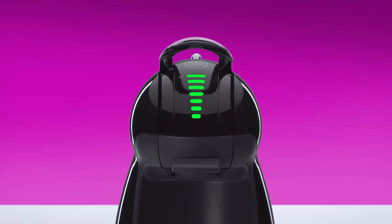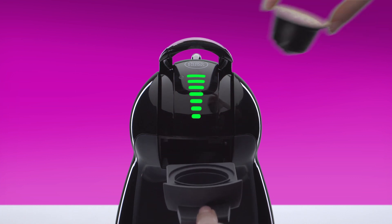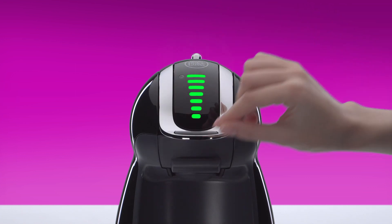Lift the locking handle. Place the grande capsule in the capsule holder. Push down the locking handle.